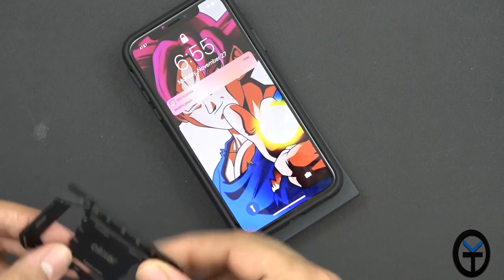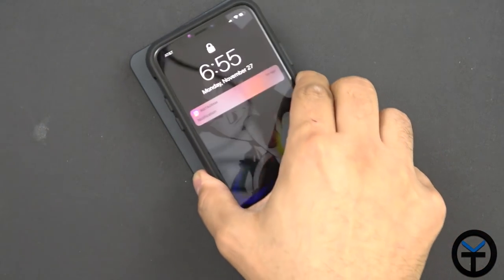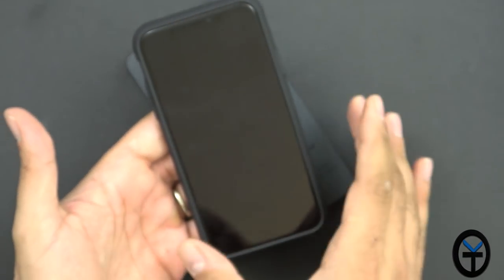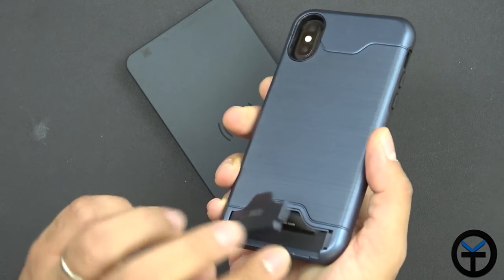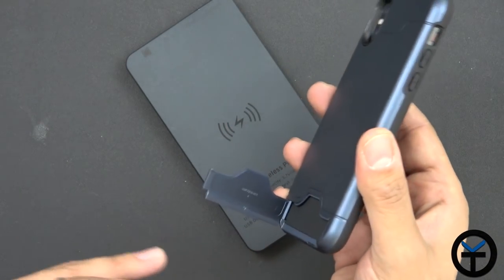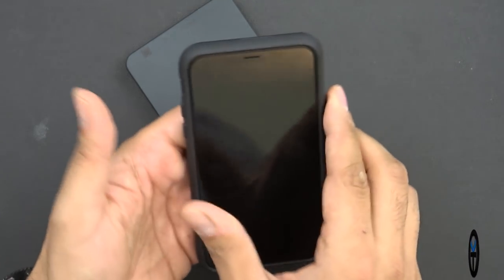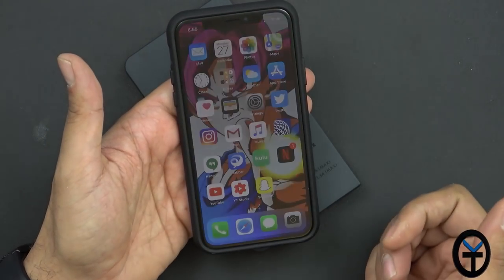This one is without the multi-tool and there's no metal in the back, so it charges fine. Now let's put the multi-tool back in and snap it on. Just as a heads up, it does lose wireless charging whenever you have the multi-tool in it — that metal portion blocks all signals going through to the wireless charging pad. So if you're going to use wireless charging, take it out of this case. Other than that, it works very nicely with the iPhone X.